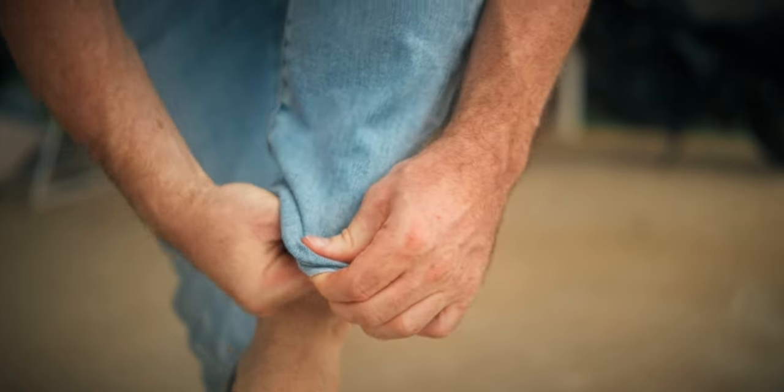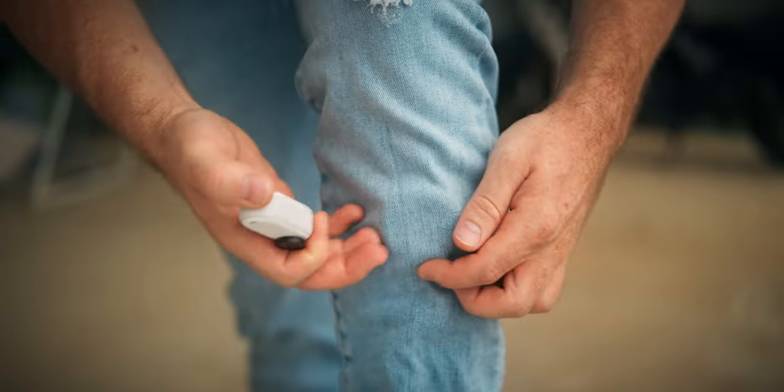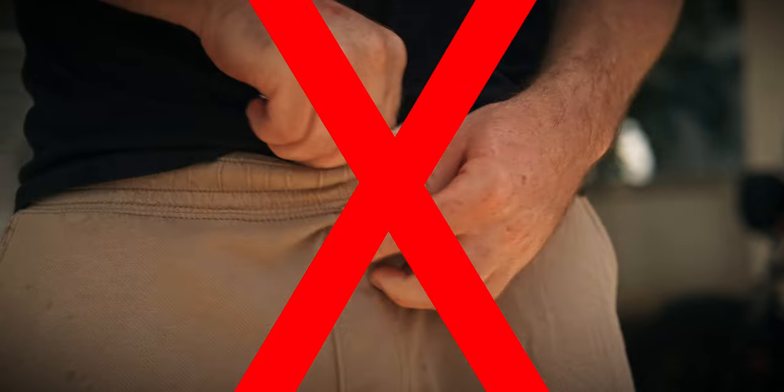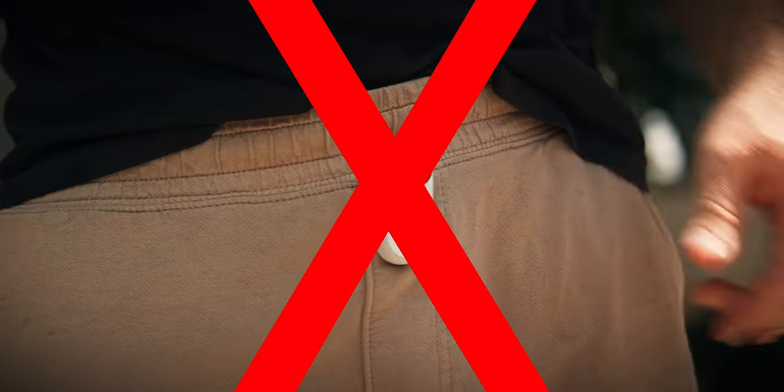But there's more you can do with your clothes. You can attach it to the bottom of your pants while riding your motorbike or bicycle for a low side angle view — but avoid certain mount spots. We're keeping it family friendly here. You could follow me on OnlyFans for that one — just kidding, I'm not actually there.